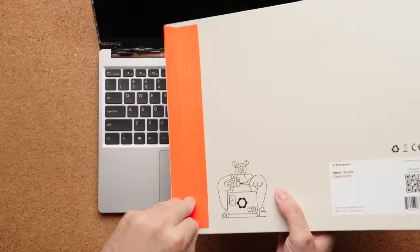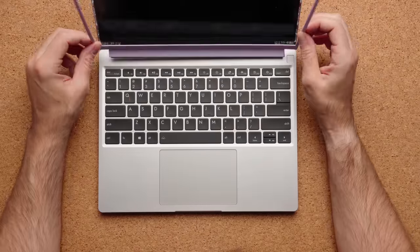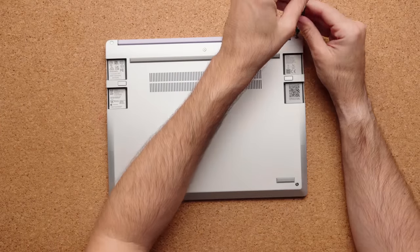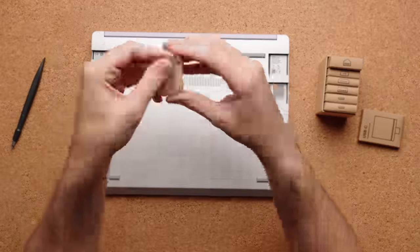After that, you just put the keyboard deck back on top, screw in the captive screws on the bottom, and then put the bezel around the display — it snaps on magnetically. It was a breeze.